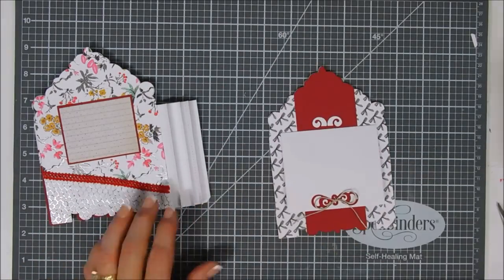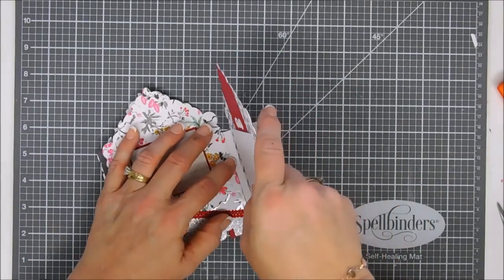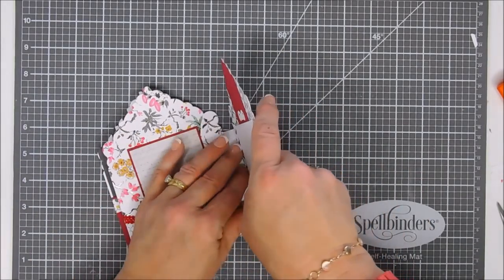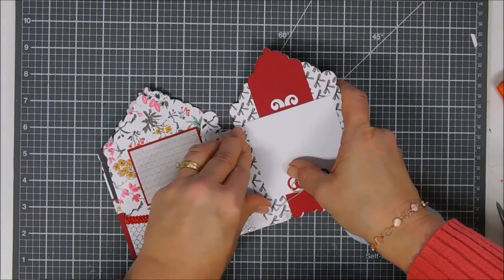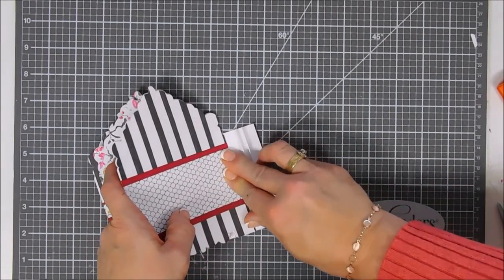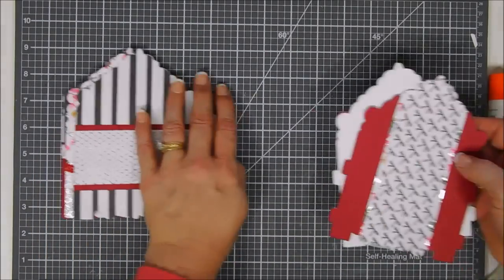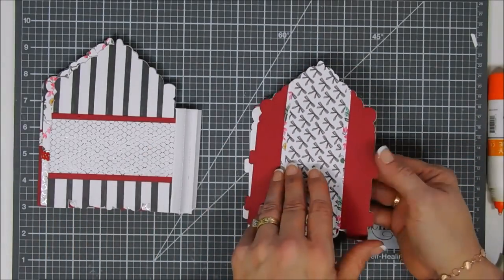The nice thing is you can add twine, ribbons, and buttons — sky's the limit because there's lots of room to add extra embellishments. If you wanted to add little notions or tokens in here for memorabilia pieces, you very well could.